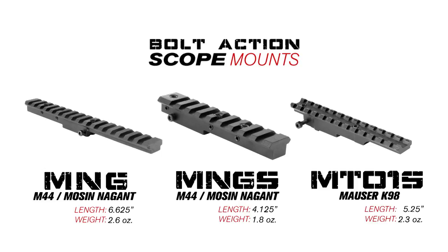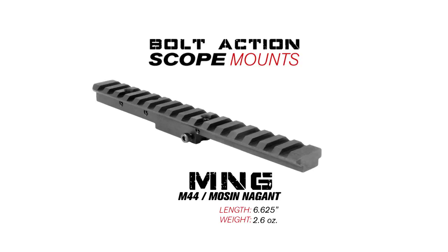This tutorial will cover installation of the AEM Sports Long Eye Relief Scope Mounts, models MNG, MNGS, and MT015. For this video, we will be demonstrating with item MNG.